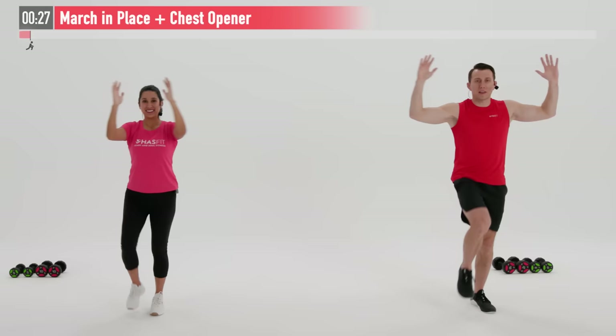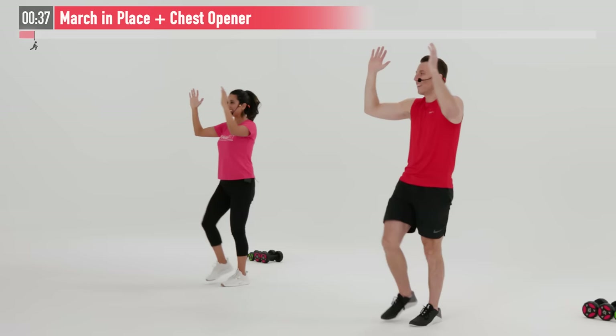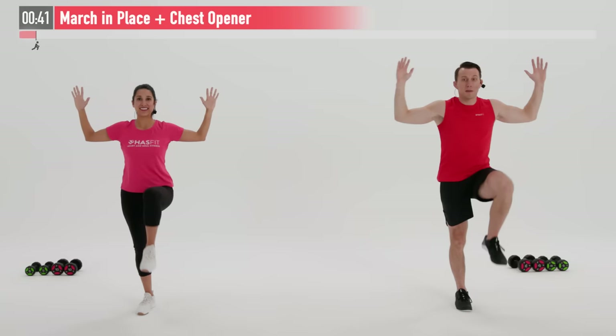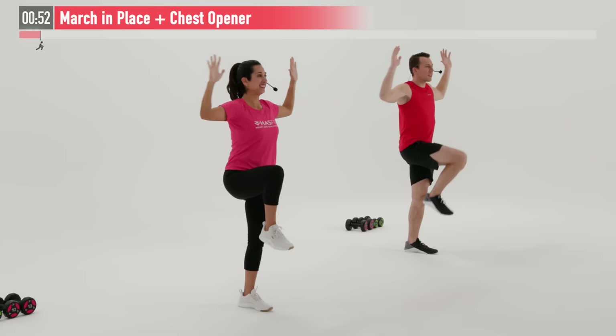Making sure to breathe here. Depending on your fitness level and your balance, you may want to bring up your thigh till it's parallel to the floor, or you may feel more comfortable with a lower march in place. You decide what's most appropriate to you. But this is the warm-up, so we don't want to blow all of our energy here — save some of it. Got plenty of work on the way.